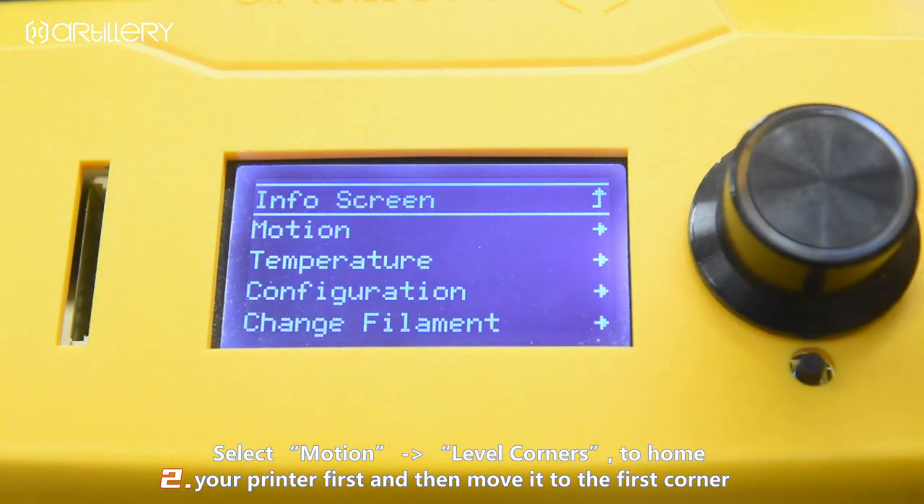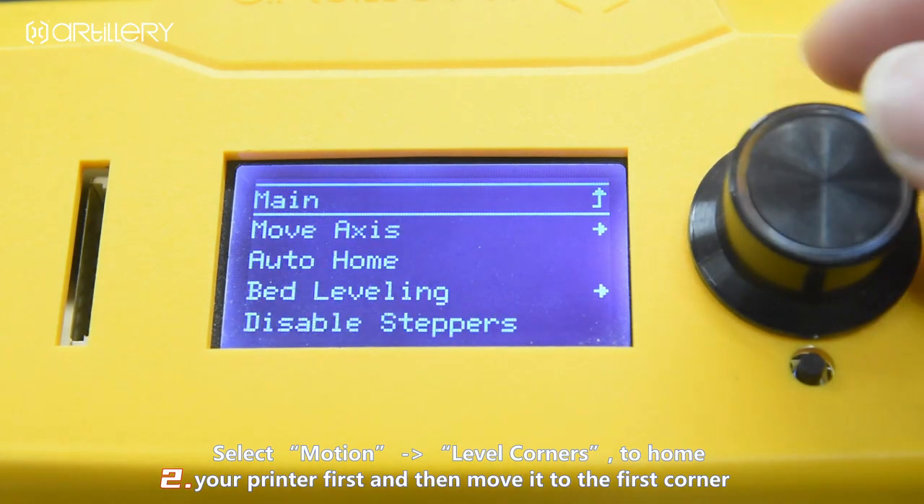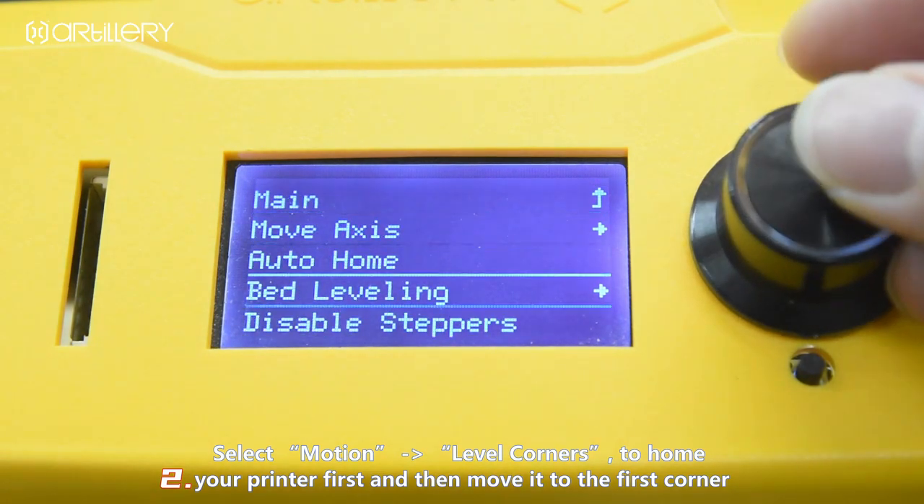Select motion, then corner leveling, to home your printer first, and then move it to the first corner.